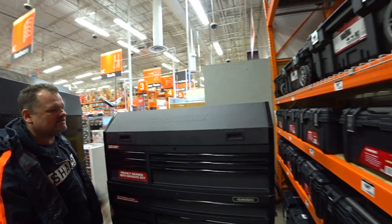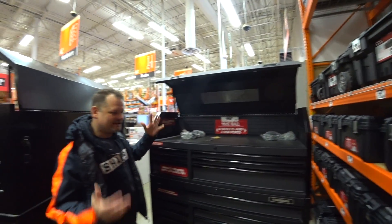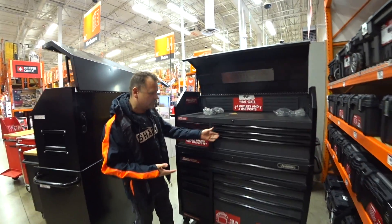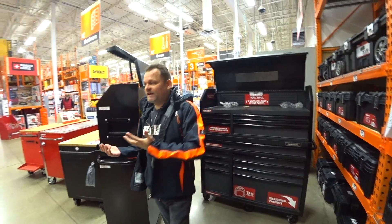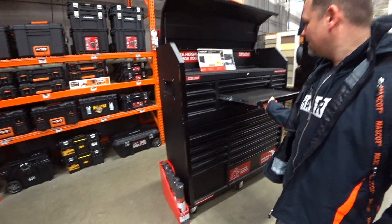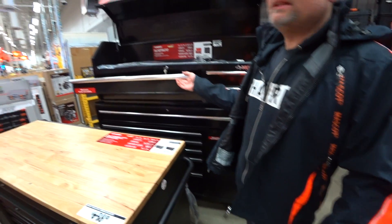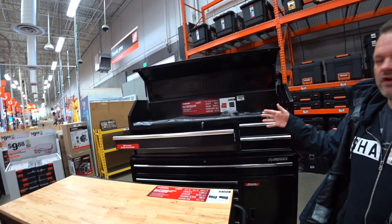You can close the top box to lock it. And the cool thing about it is, let's say I need bigger drawers than this box — they have a whole selection. This one actually has smaller drawers, so if you want more drawers for hand tools and stuff, it just depends what you're doing. And then if you want a bigger drawer, this one has bigger drawers. But look at the price on this — it's half the price of the other one.